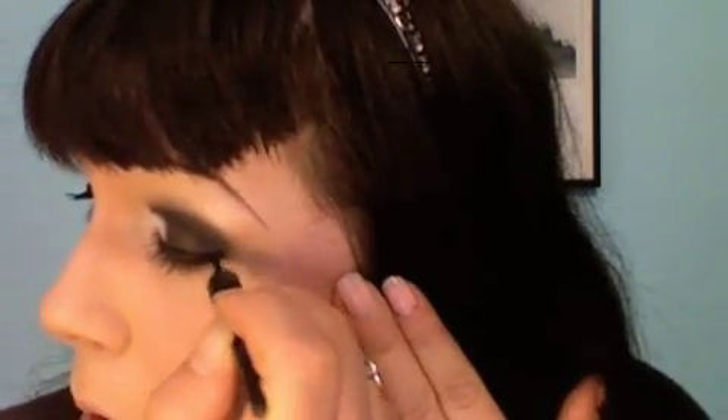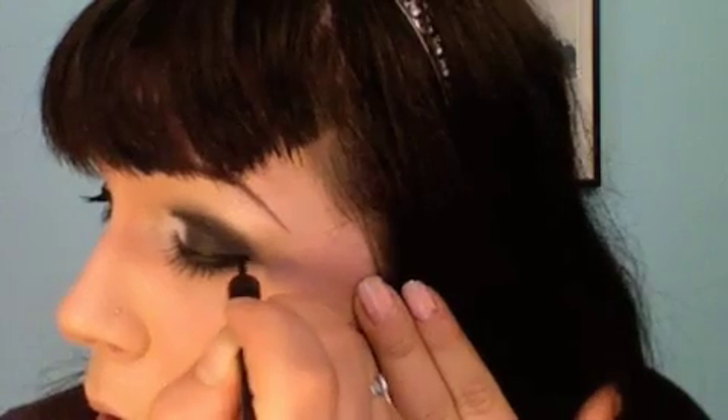I do that and I kind of connect them. So I'm just going to do my mascara — and that's the eye look.